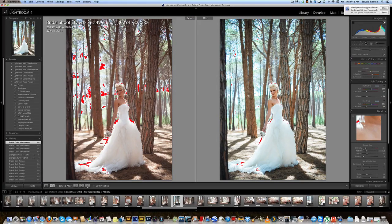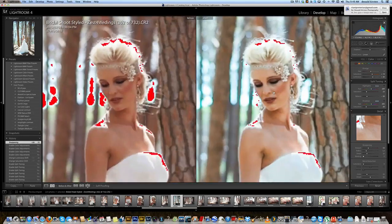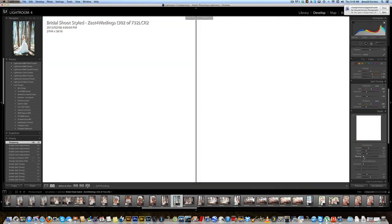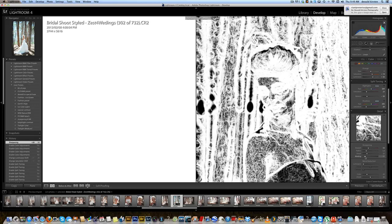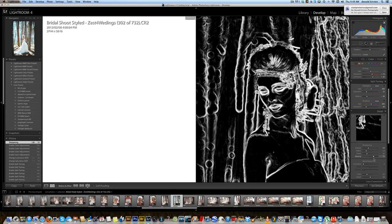Next I'll dabble in sharpening. I've got a sharpening preset set to the settings I always use. Normally I don't go more than about 50 points on sharpening. Radius and detail I leave exactly the same. On masking — for those who don't know it yet — if you hold the Alt key and start to slide, you'll start out with a blank white image. It works best if you're zoomed to 200%. What masking does is you'll see black lines appear — everything that's black will not be sharpened, everything that's white will be sharpened.